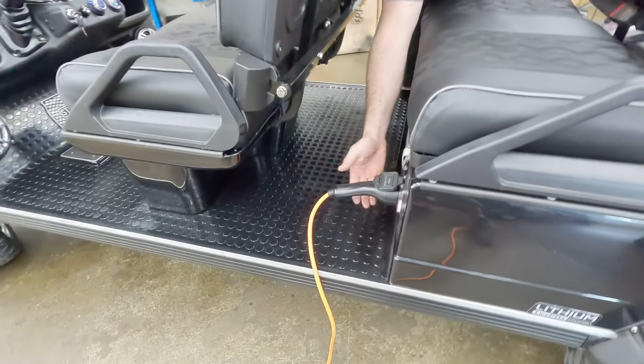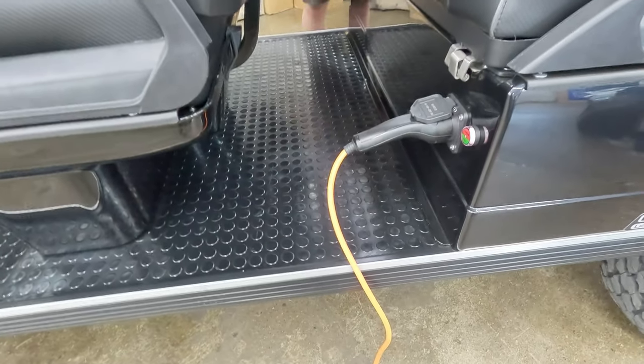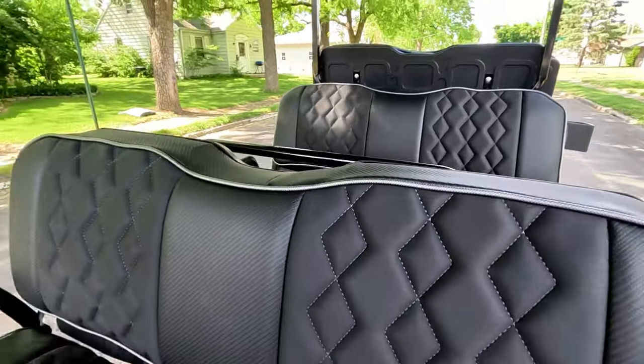What you see right now is that it's plugged in because we're charging it before we deliver to the customer. The charger is on board, so you plug that in — there's no charger you have to lug around.